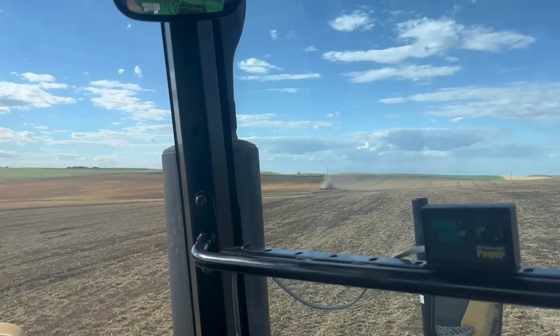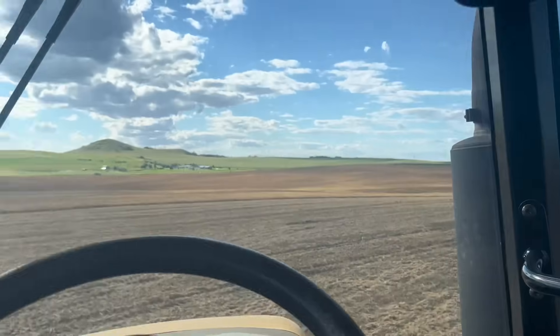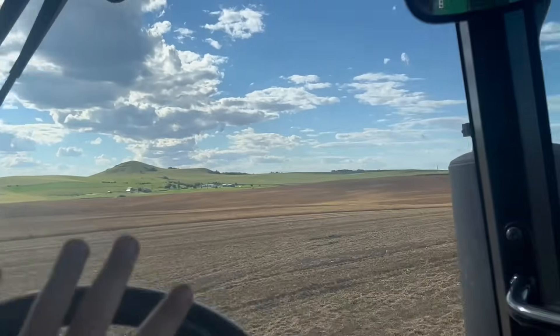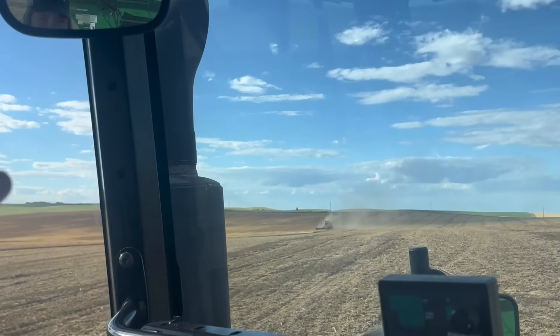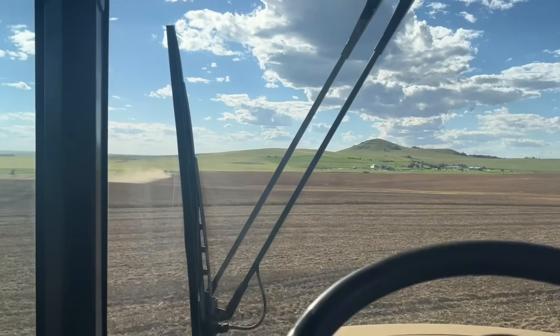We have two combines going in peas right now. They don't have auto steer — looks a little dusty over there. They have a new combine, new to them, with a Macdon header, and then another one that is one of their older ones. They have three combines total — they're all Cat guys over here.